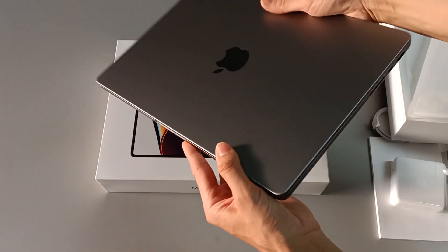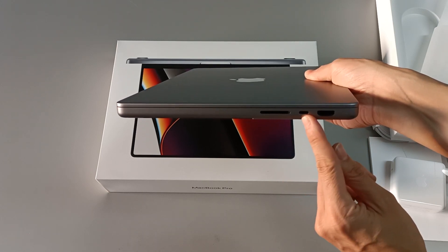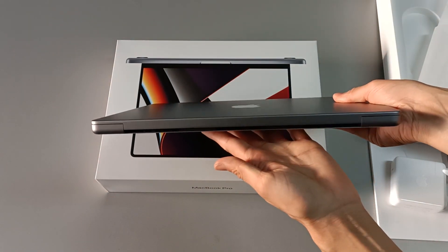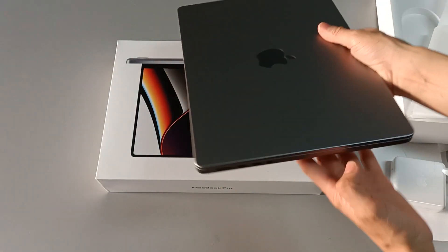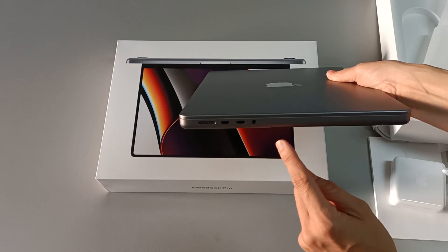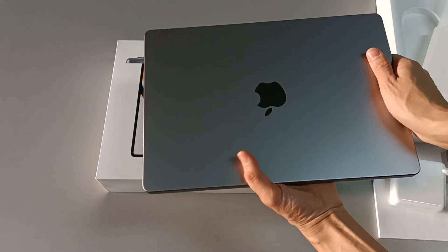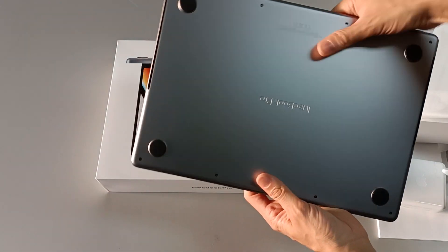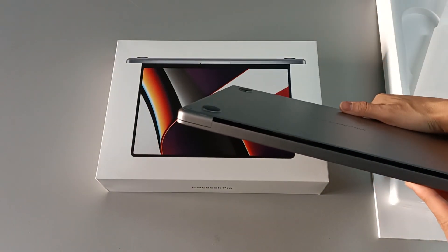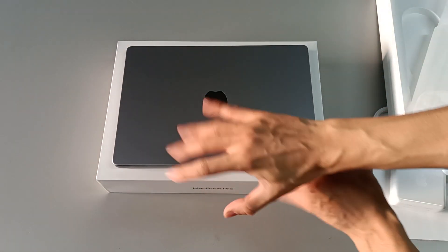Before opening it, let's see the connectivity. On this side, you have an SD card reader, a Thunderbolt 4 USB-C port, and HDMI 2.0. On the back, we don't have any connectivity. On the other side, we have the MagSafe 3 connection, two more Thunderbolt 4 USB-C ports, and a 3.5mm headphone jack. On the front, no connectivity. On the bottom, you have only rubber feet — four of them. The back only has ventilation holes to cool down the powerful processor.